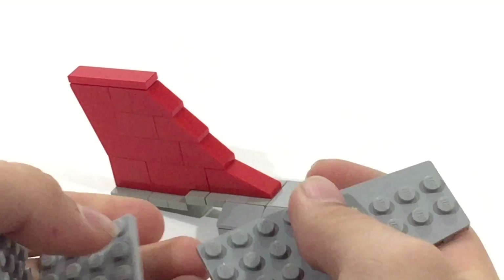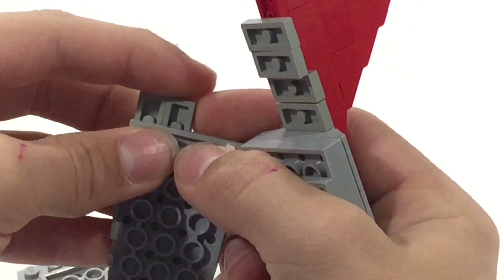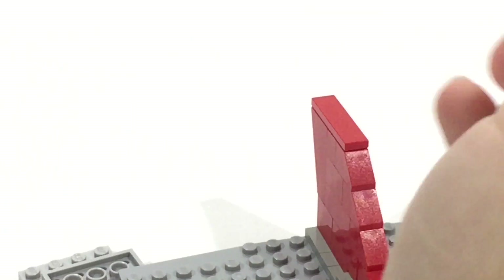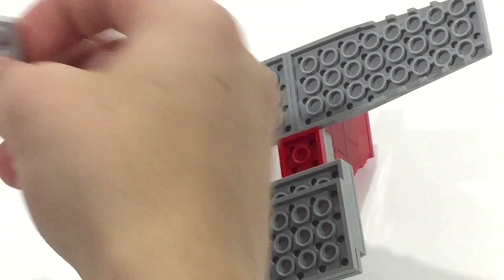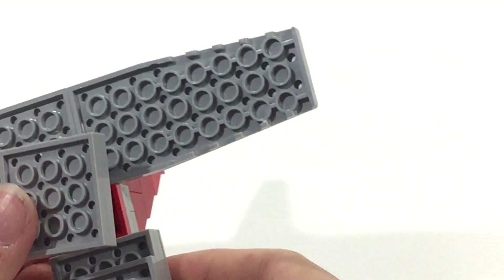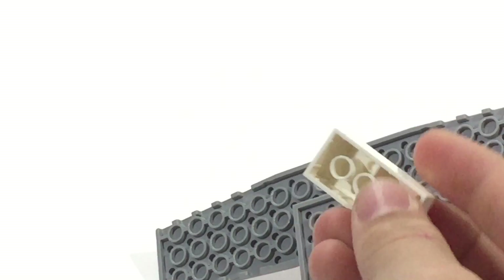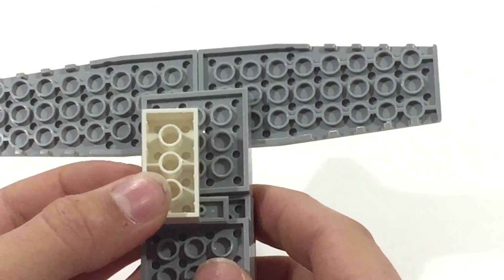This next step involves some wedge plates and some jumper plates. Simply attach these wedge plates onto the little jumpers right here on each side. After you do that, take two plates — either color — and stick them on top of each other to bridge this gap right here. Then get two plates in the color you want, stack them like that, and put this right here directly below that and press down. After that, take a 1x4 brick or plate and stick it on one of these tiles right here. We're going to stick this right here.